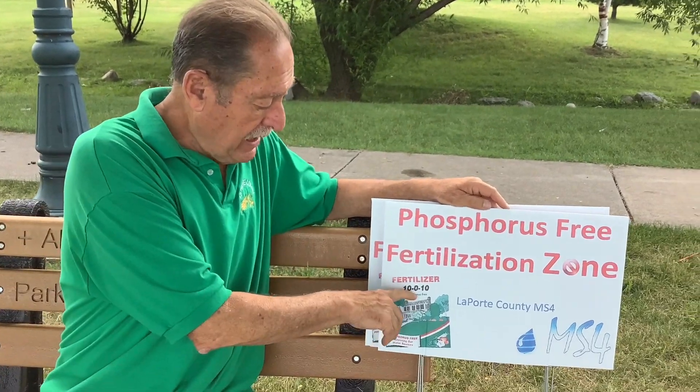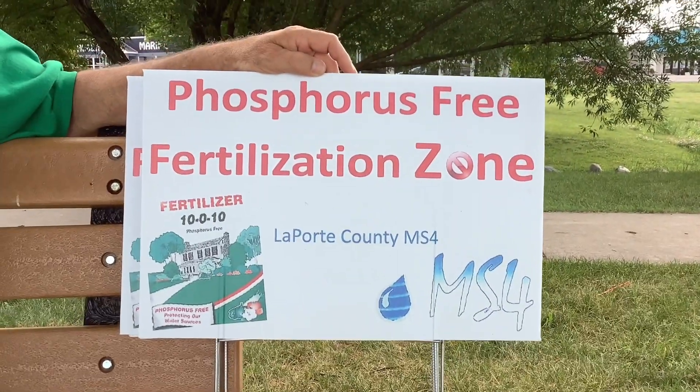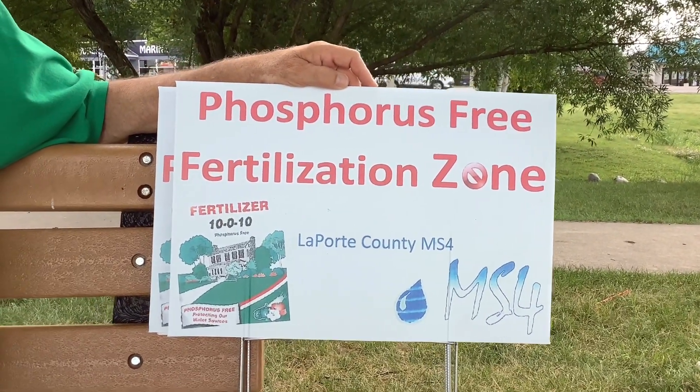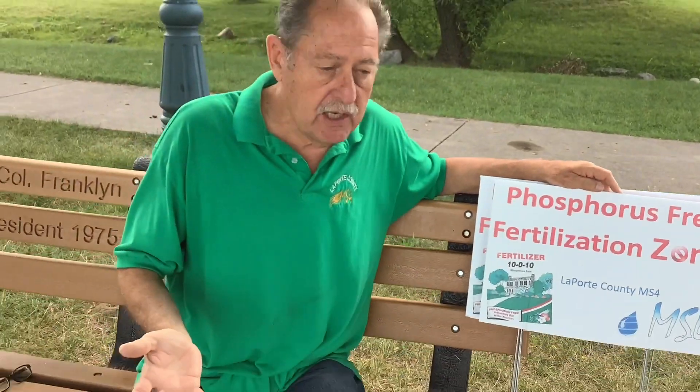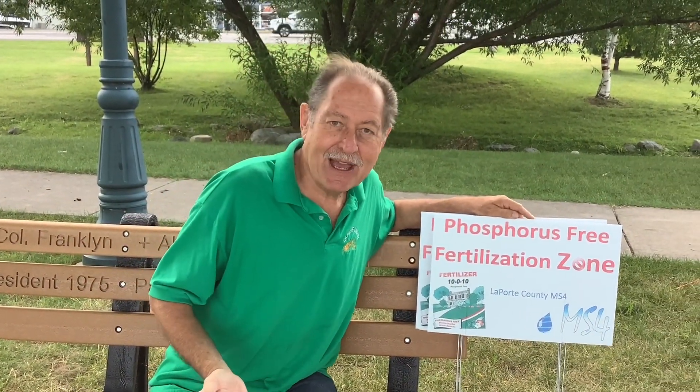So you always want to, even at home, you can get green grass without the zero in the middle — the phosphorus. Phosphorus-free is better. Phosphorus is a chemical we don't want in our waters and we don't really need it. We don't need to pay extra for it to get green grass at home.